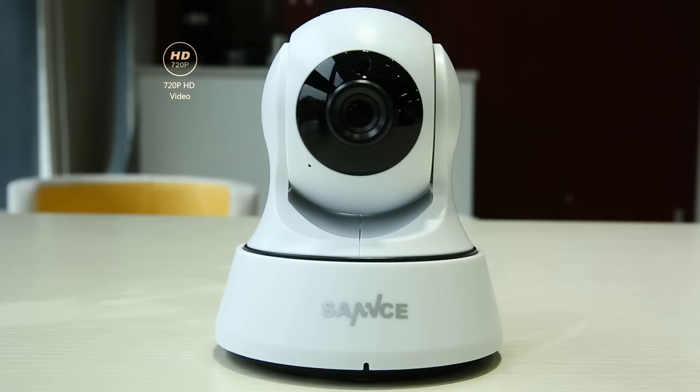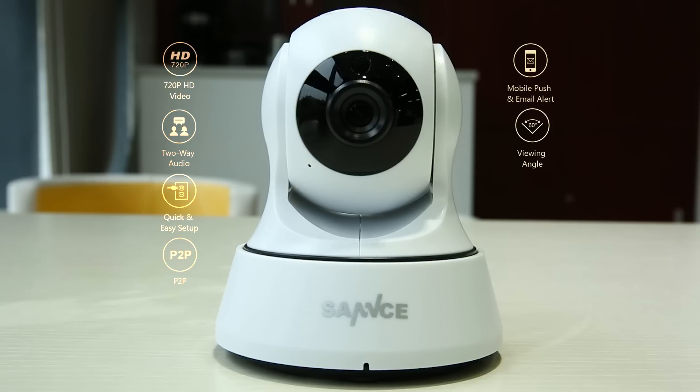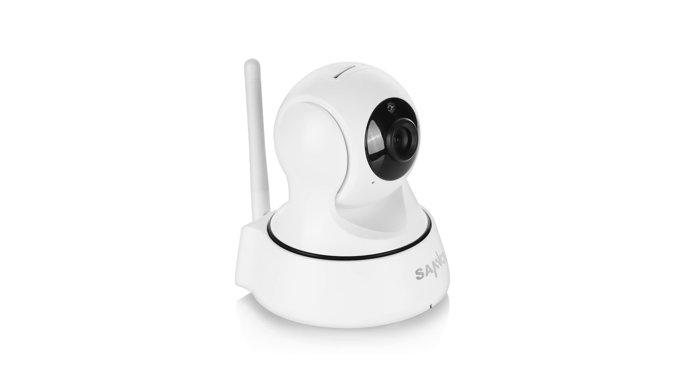This camera features 720p HD video quality, two-way audio, quick and easy setup, advanced P2P remote access, instant mobile push email alert, wide viewing angle, night vision, and TF card storage. Now let's take a look at the camera.